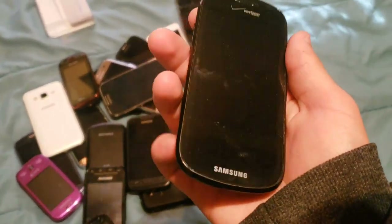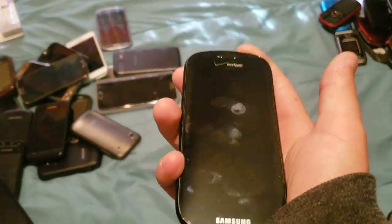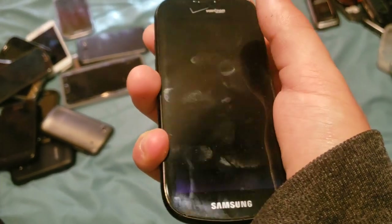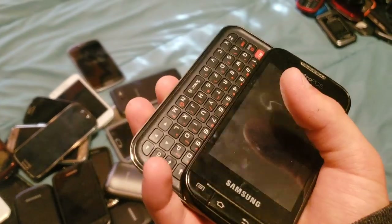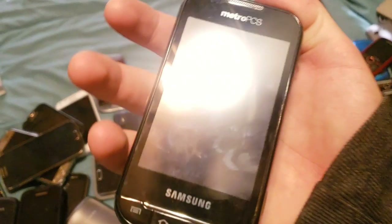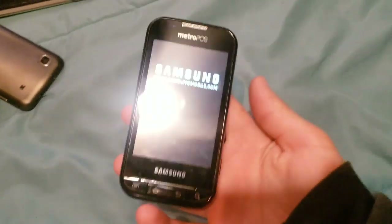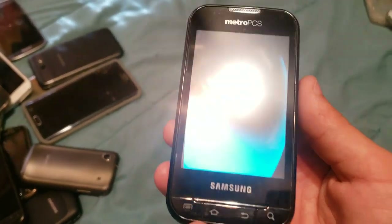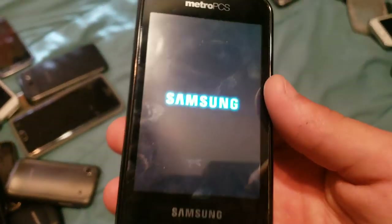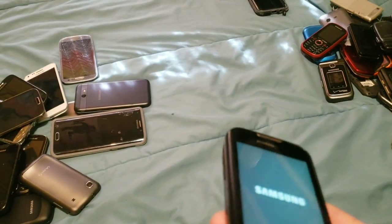Here we have a Samsung Galaxy S Continuum. I'm pretty sure the battery in this one is just gone — which it is. I'll find a battery in a second. This other one is some Samsung — I'll turn it on. I don't remember what it actually is, but it works. Every single time I turn it off and back on, the wallpaper changes back to the Metro PCS wallpaper, which is really annoying. But other than that it's totally fine. It runs Android 2, and it has a big 4G logo on the back because it has 4G.